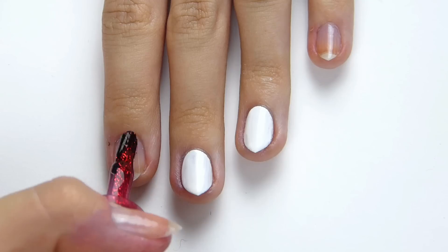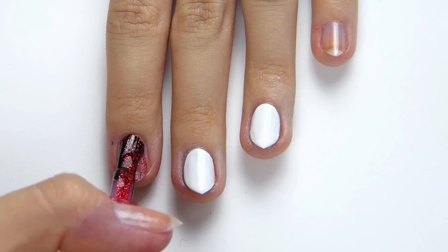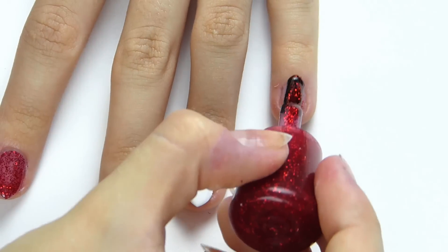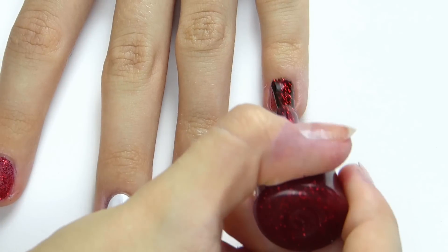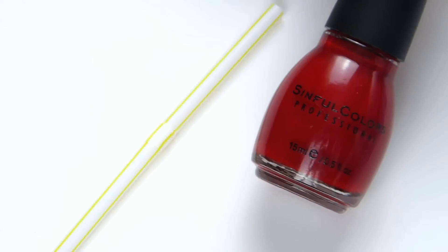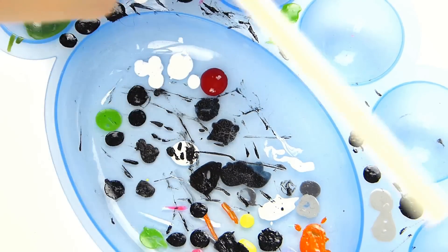I'm then taking this red glitter polish, just because I thought it made it look a bit more cute and pretty. This is by Essence, and I just put like two or three coats of this on my other fingers including my thumb.